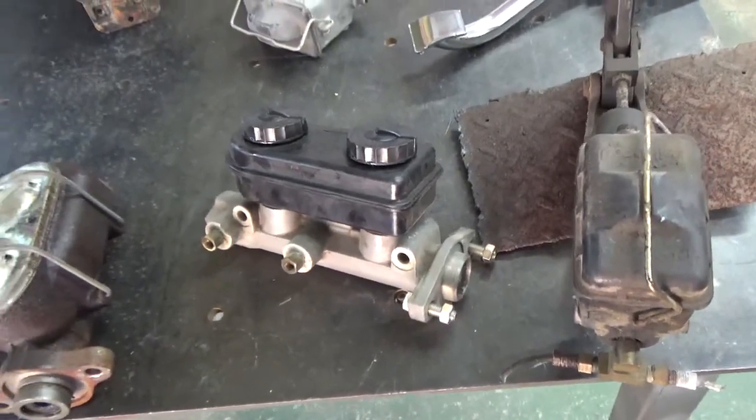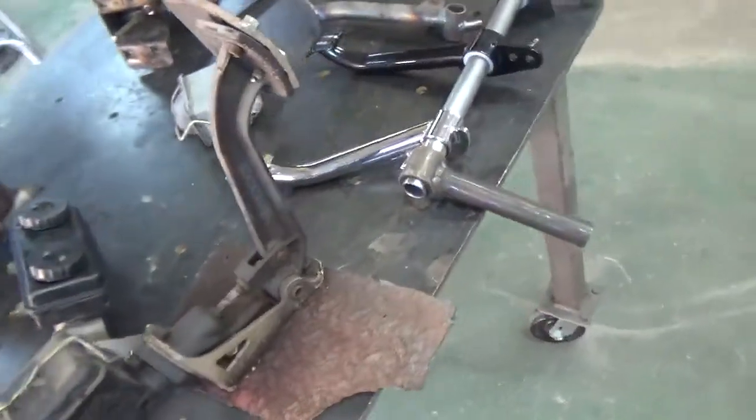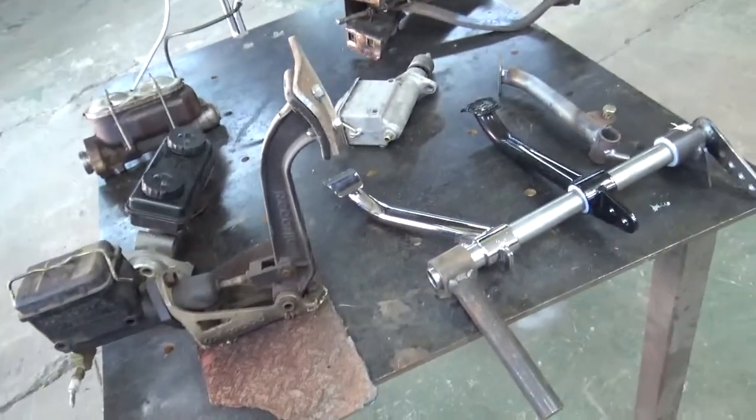Guys have used them successfully. If you make a longer throw pedal, you're okay. But again, you don't want to pick your foot up off the floor to press on the pedal — it just doesn't make any sense.